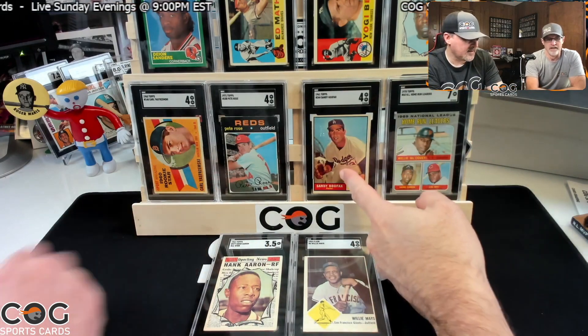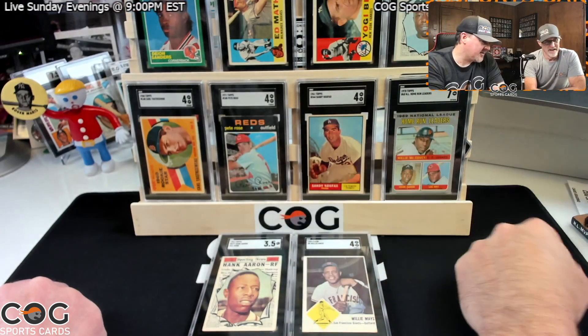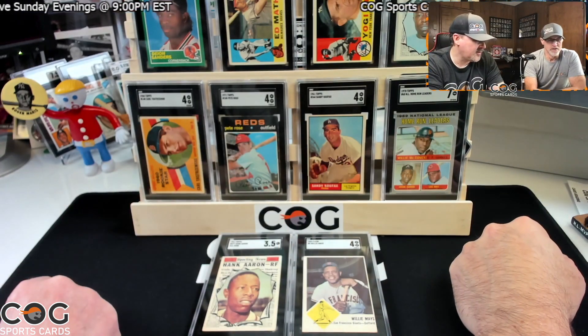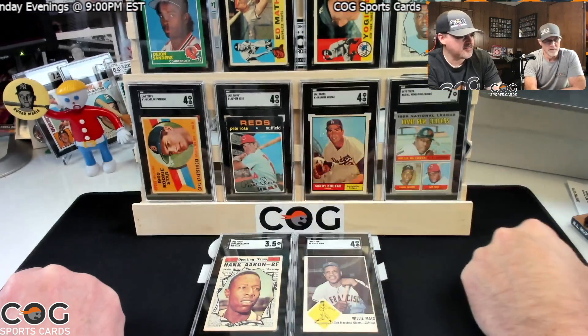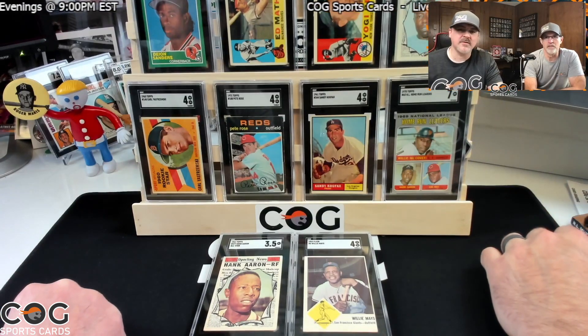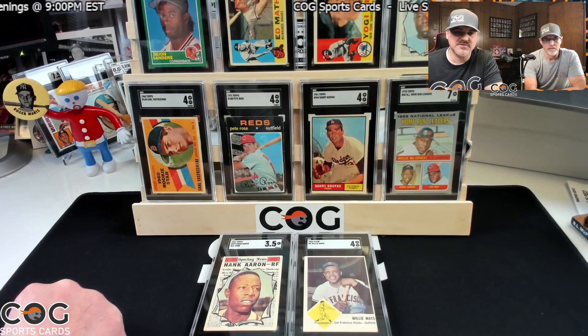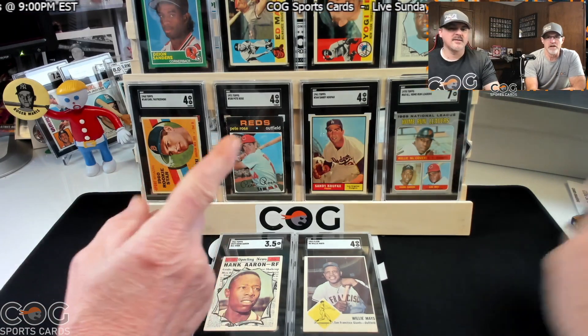I'm very happy that got graded and those are fours — I figured they would be. We've had good luck recently. That was a good submittal! If you enjoyed this video, hit that like button. If you're enjoying our channel, go ahead and subscribe. Till next time, I'm Snake Rusty Nuts — see y'all later.